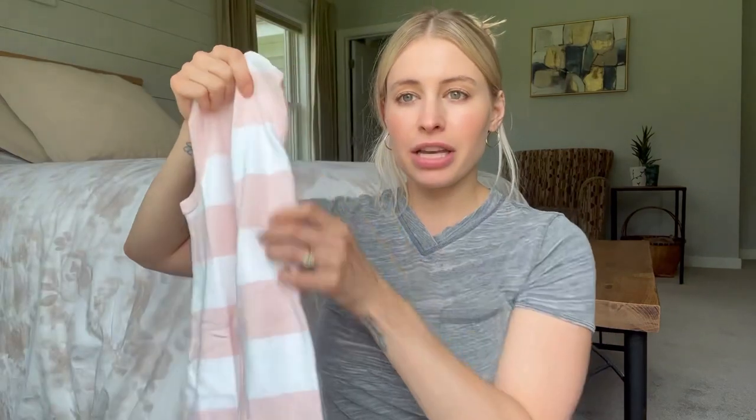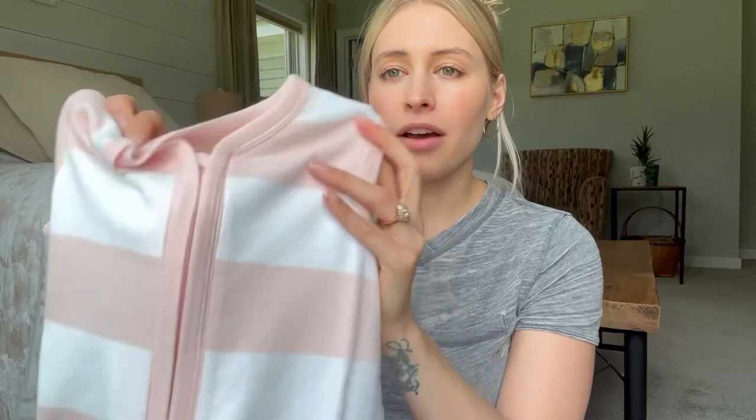It holds up really well in the wash. We wash it frequently and I swear it gets softer every time you wash it. It's 100% cotton, very lightweight — it's summertime right now so you don't want anything too heavy.